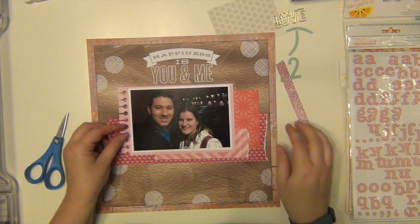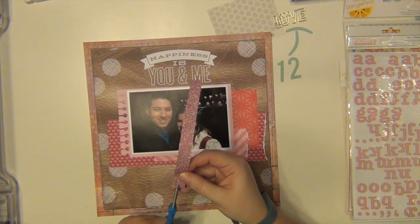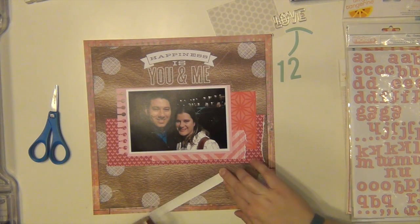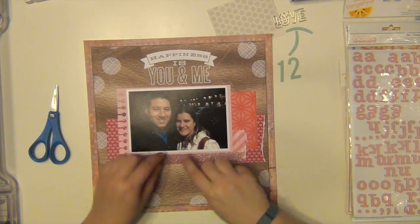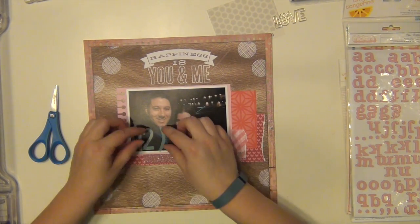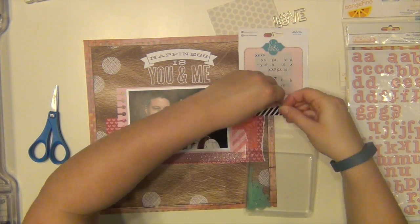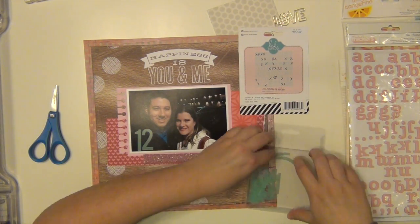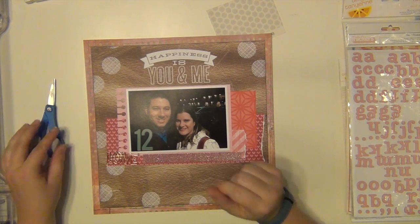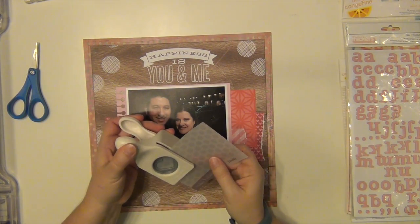I'm going to go ahead and get that stuck down. I like the way that looks, and I have this pink glitter paper — I'm going to cut a little banner at the end. That is from American Crafts, one of their Pal glitter papers. I love that paper. I'm going to put the '12' right directly on the picture in some space there — my husband's coat was dark so it stands out nicely. Then I have this paper clip that says 'love,' that's from Freckled Fawn, I think that's the last one I have of those.